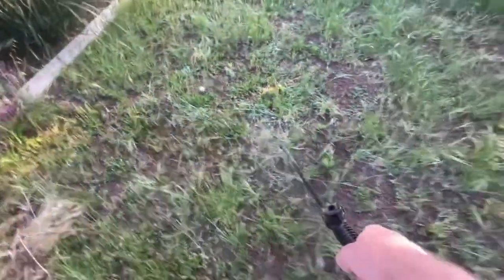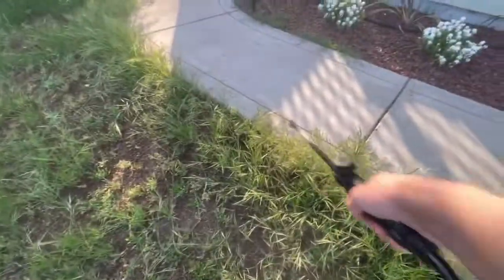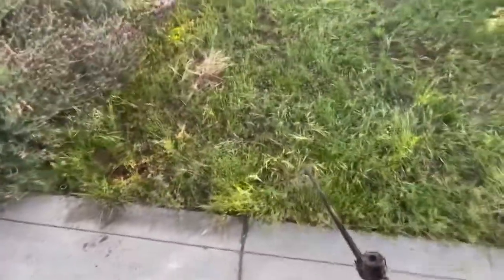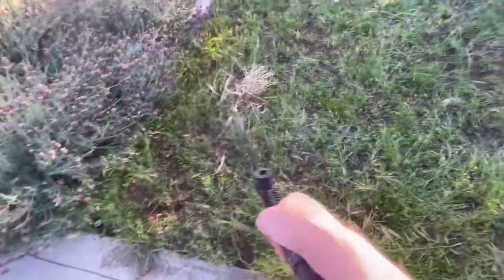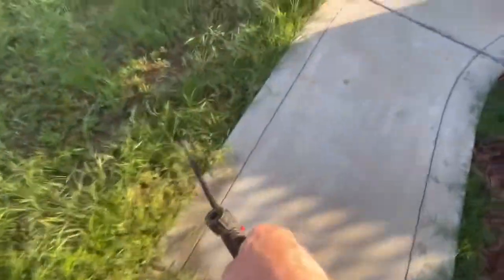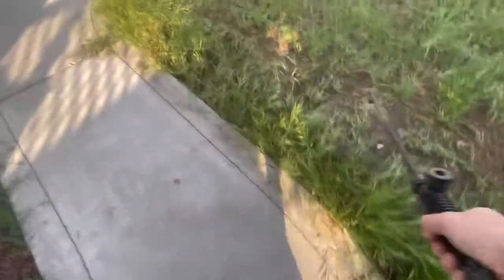Spraying this stuff is actually kind of a laborious process, because you have to wait for it to die and then break down in the ground. Just tilling it all up and pulling it sometimes is better, because then it's just out of there. I can feel the sprayer getting light, so I'm getting close to empty. Just a little extra here.